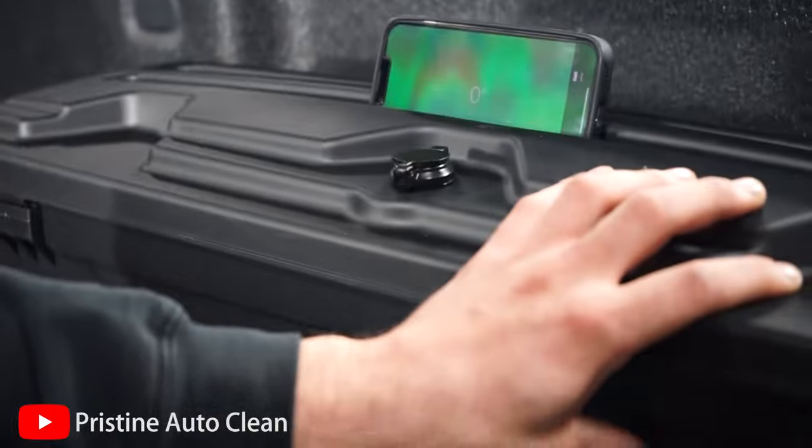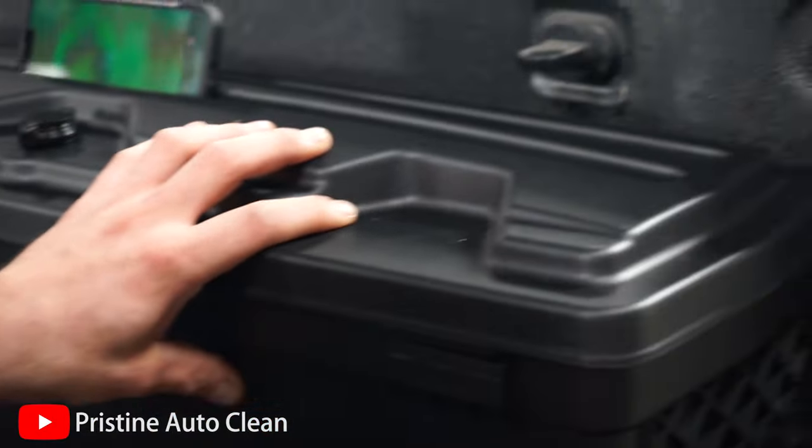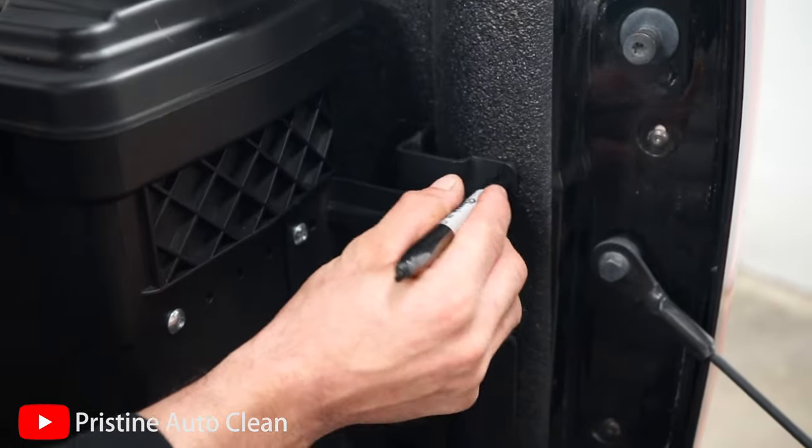We had to break out the old level — we don't know how level the shop actually is. The shop does need a level, put that on the list of things to buy. But close enough for us — we'll just mark our holes.